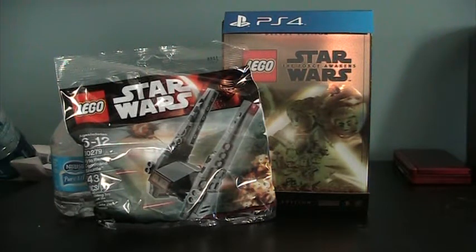Hey guys, what's going on? It's your pal Comtronic here, and I'm going to do the final video of the month. Today I just picked up LEGO Star Wars: The Force Awakens, and I'm going to do an unboxing.